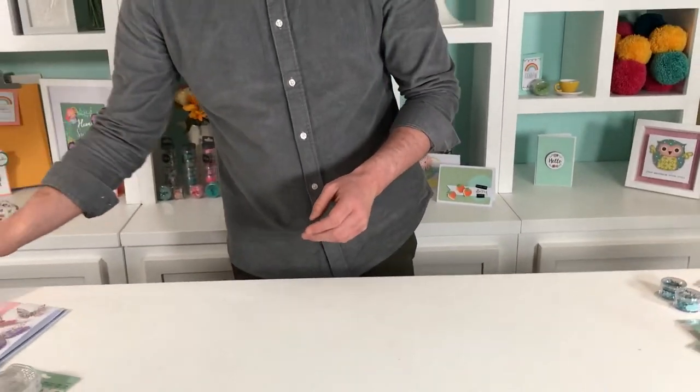So there we have it, folks — that is all from me. I hope you are as excited as I am to start playing around with all the items in this February craft box, and I can't wait to see what you come up with. I will see you next time!